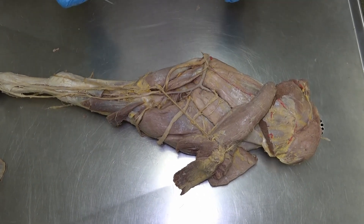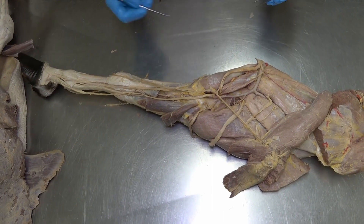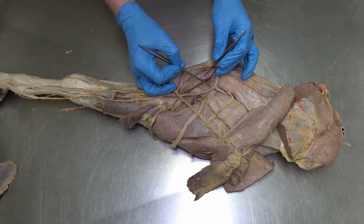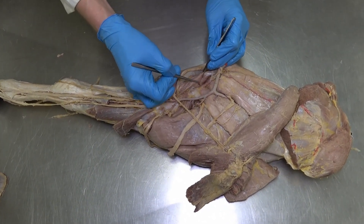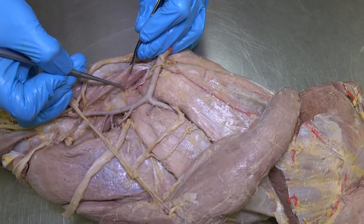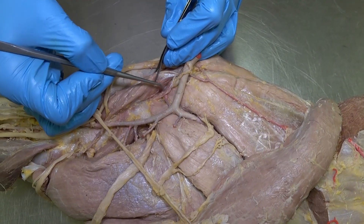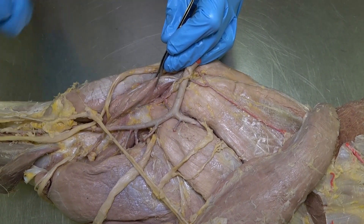This very large muscle on the cranial aspect of the brachium is the biceps brachii muscle. Moving to a different specimen, we're looking for a very tiny muscle just caudal and often deep to the coracobrachialis muscle. This tiny little muscle lying directly on the caudal aspect of the shoulder joint capsule is the articularis humeri muscle.